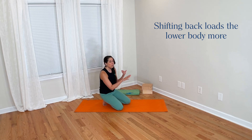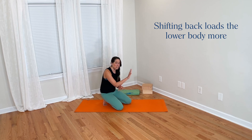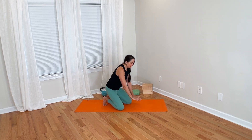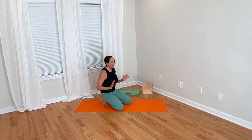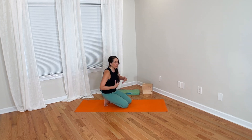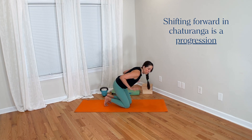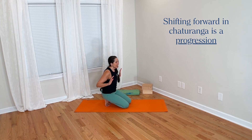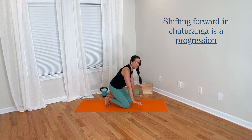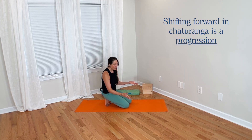If we were to reach back through our heels and shift back a little bit, we would send more load into the lower body and offload the upper body — which is actually the opposite of the instruction we always hear in yoga, which is to shift forward. So shifting forward loads the upper body more, and it adds more force to the shoulders and the elbow muscles, making them work harder to resist our weight.